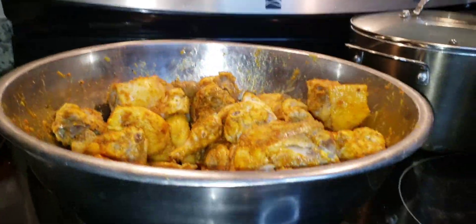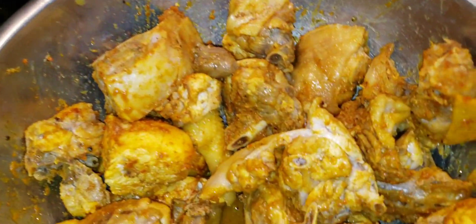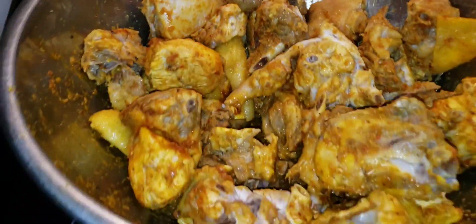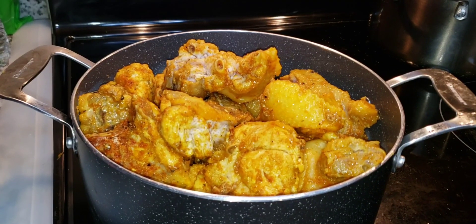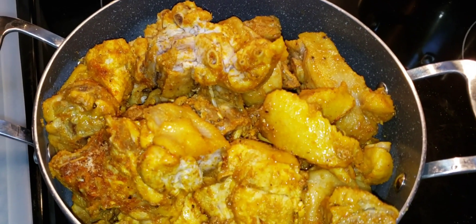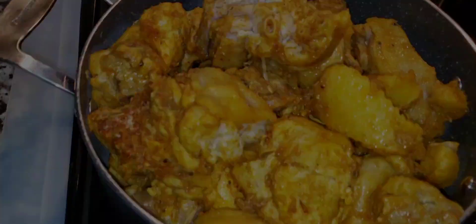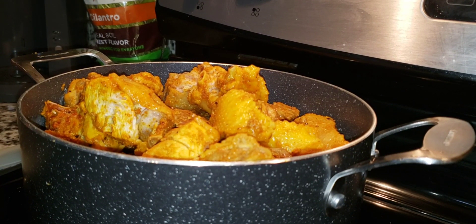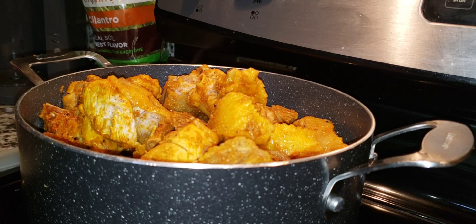Alright, you guys, the meat looks so good. We're gonna let it sit, then come back and start cooking. This chicken didn't even cook yet — look how good it looks! Alright, the chicken is now on the stove and cooking. Since this chicken is gonna take a very, very long time to cook — about two to three hours, maybe three and a half — let's get going.